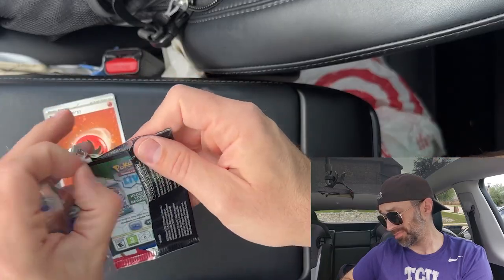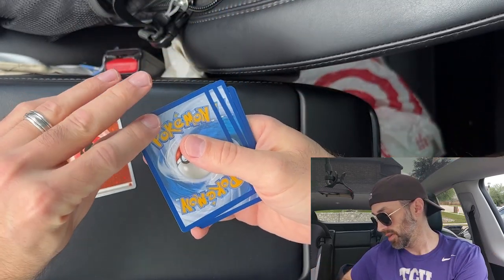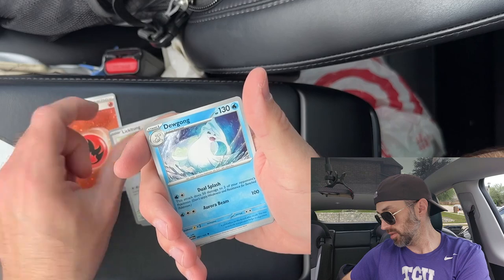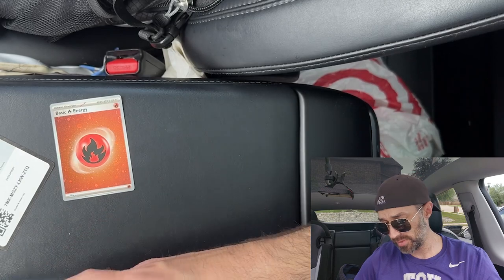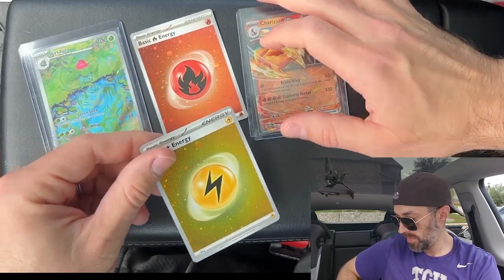I'm trying to complete the 151 complete set — not the master set, just the complete set. I haven't really inventoried the cards I need, but I know I need a few; one of them is like Metapod — who would have thought? Last pack magic for real this time — Tentacool, Rattata, Squirtle, Lickitung, Dewgong, Hitmonchan, Seel, Koffing, Bellsprout, and a Flareon. Not the best last pack I've ever had, but let me show you the hits we got: Ivysaur, Charizard, and two energy cards. I think I came out ahead — 151's not the easiest set to pull from, so getting two hits and two bonus hits, I'll take it.